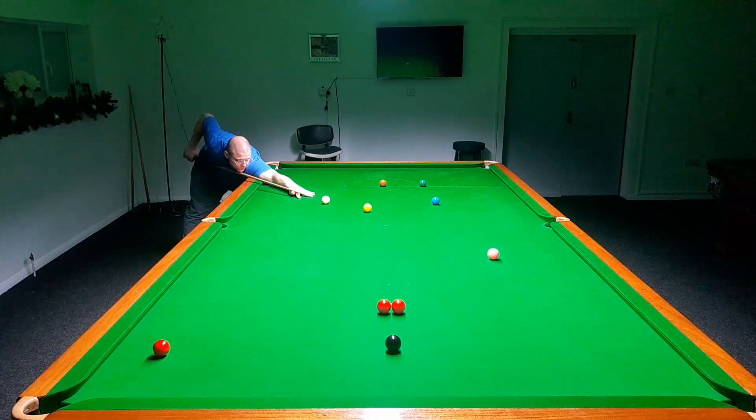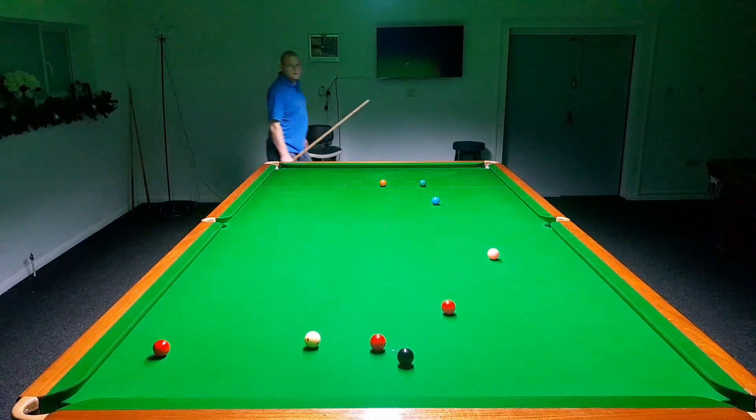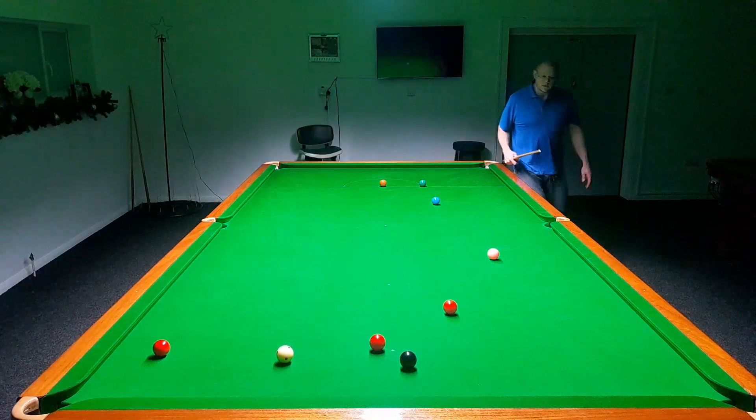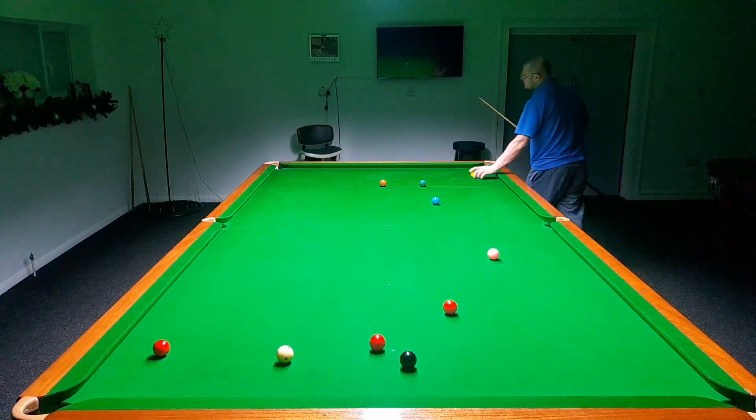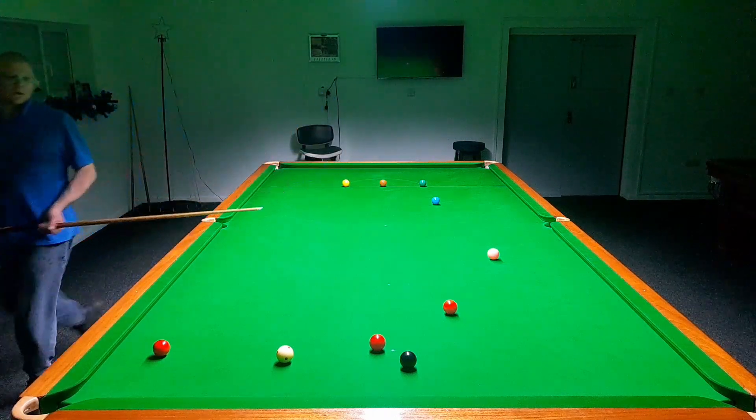Hello YouTube and welcome to a short video that I'm calling 'the wrong way around.' I'm going to leave shots one and three in so you can have a bit of context — developing those two reds off the yellow, trying to stay on the red to the left corner, but I guess it's actually worked out better.